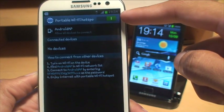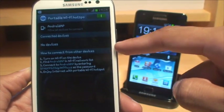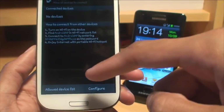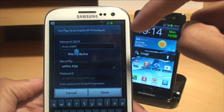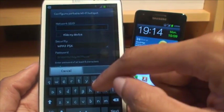The slide along the top right is showing that it's on. You've got Android AP there and it's showing no devices are connected. It gives you some quick instructions on how to connect other devices, and then a list at the bottom with the configure option. We want to configure it, so we'll hit configure. You can see the network SSID is Android AP — I want to get rid of that because I don't want to call it that.